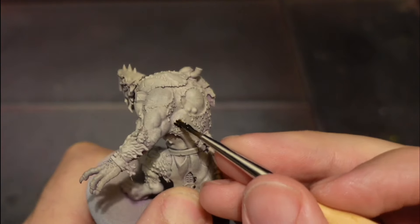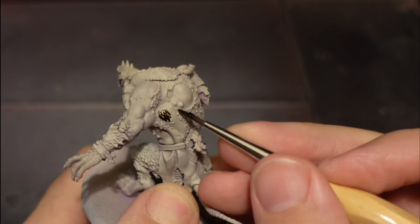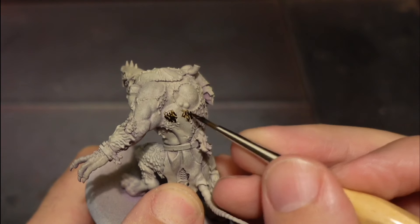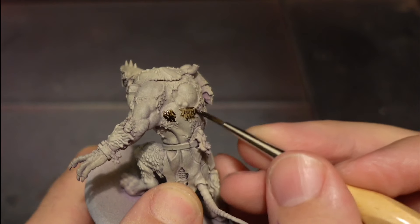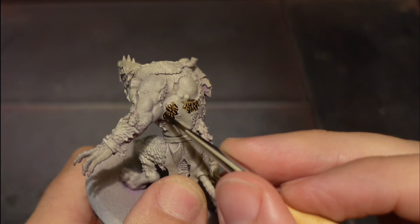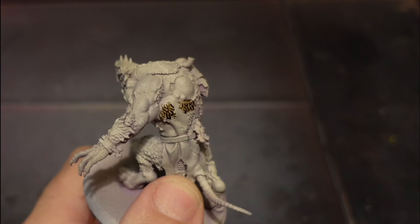Now Carroburg Crimson - this was a long, tedious part on each of the models. Because there's three of them I just went over all the hair and fur on the model, which takes a bit of time and patience. You do this for all the models and you can even use it for other Skaven models too, like the Lord on the Clawbeast - I used it for that too.